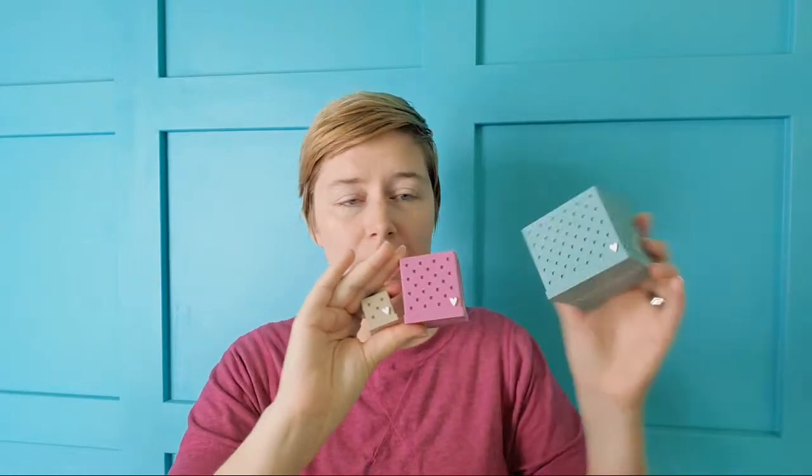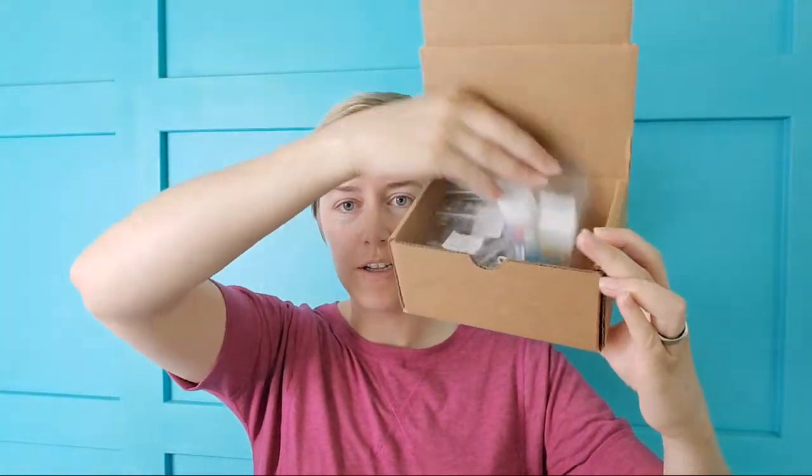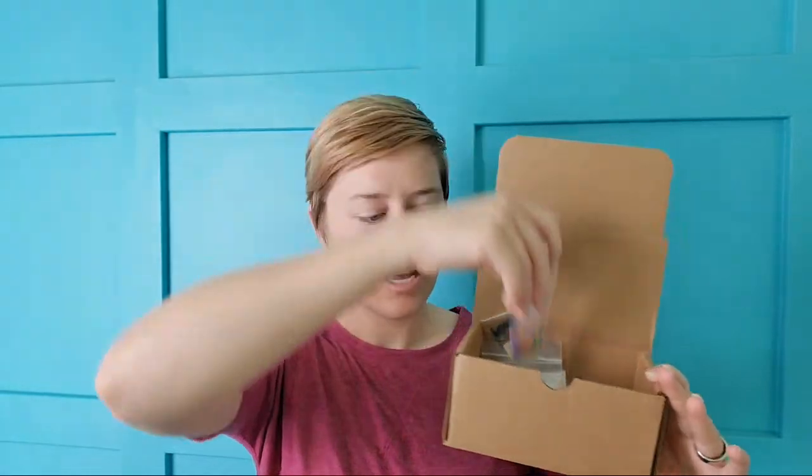At the end of today's video I'll be doing a drawing — one lucky person in the chat will get a Snappy Pots mystery box. The mystery box will come with three different colors of pots and a bunch of snaps, including some holiday items and some classic items.